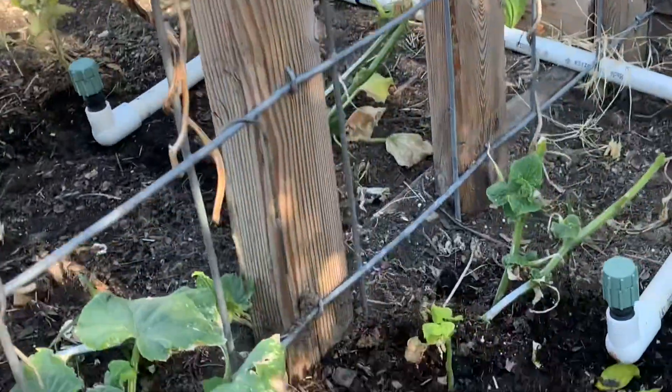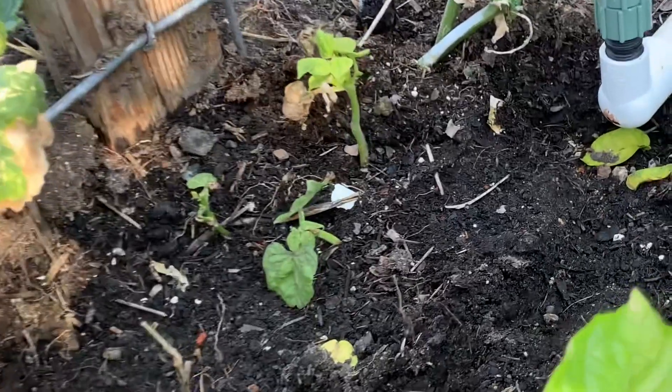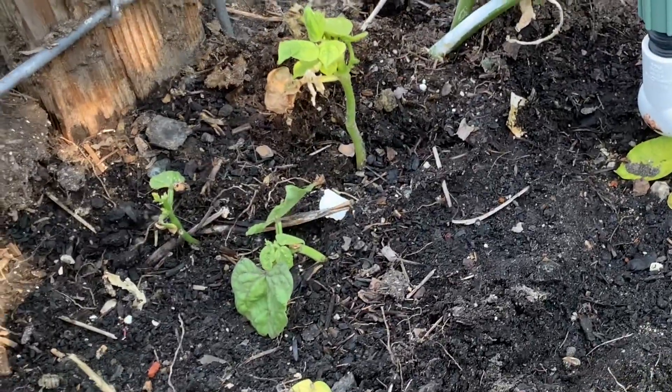Next I'm going to show you some volunteer green beans. Last year I had rattlesnake green beans growing up on this trellis right here and we did get some volunteers. They didn't drop their seeds in the perfect spot so we had some volunteers growing in not ideal locations. Some of them I've taken out over the last couple weeks, but there's about three that are in a perfect spot. Hopefully those will do well — they look pretty healthy and hopefully they can just grow up and we'll have more green beans.